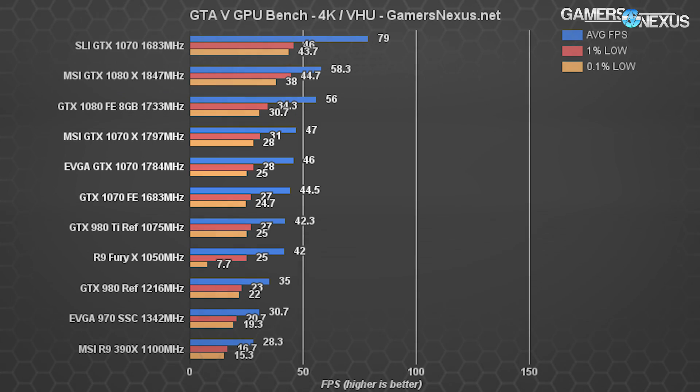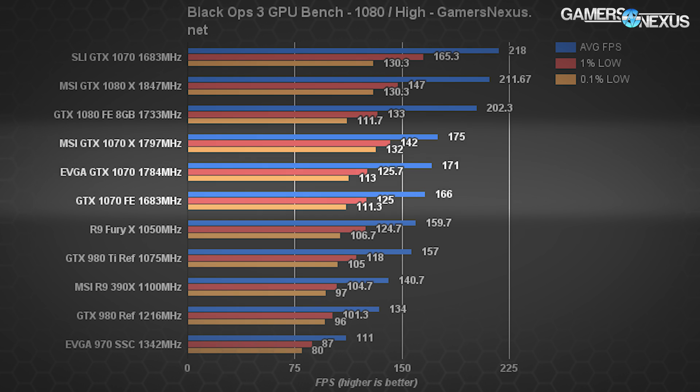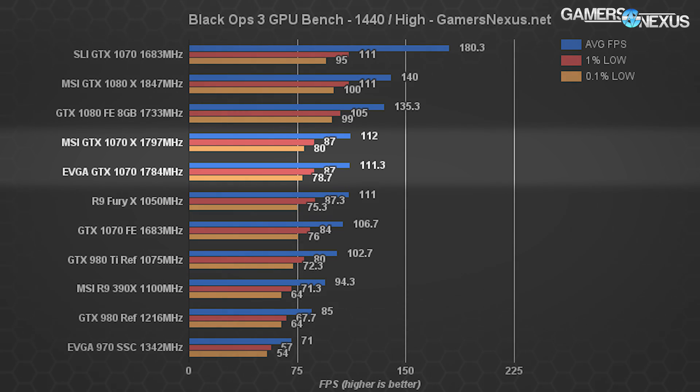Nothing exciting in GTA 5, but somewhat expected since we're really just comparing the same architecture with different clock rates. Black Ops 3 at 1080p shows the GTX 1070 from MSI at 175 FPS average and the 1070 SC from EVGA at 171 FPS average, with the MSI card sustaining generally higher 1% and 0.1% lows. Its stable clock rate contributes to this. Moving to 1440p, the EVGA GTX 1070 SC and MSI 1070 Gaming X are effectively tied, with MSI leading by only 0.7 FPS — completely imperceptible to the user.